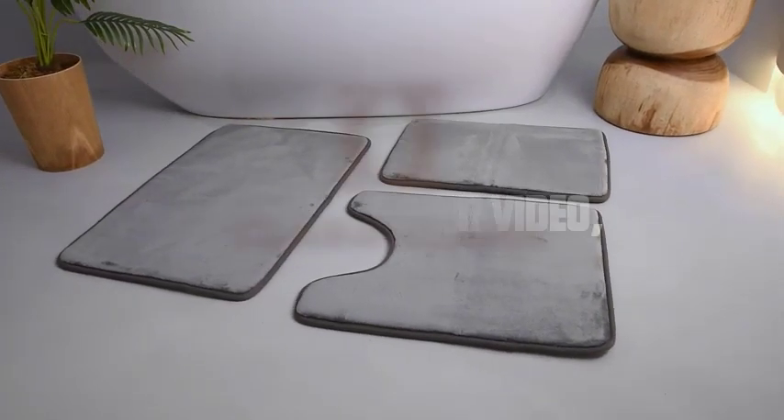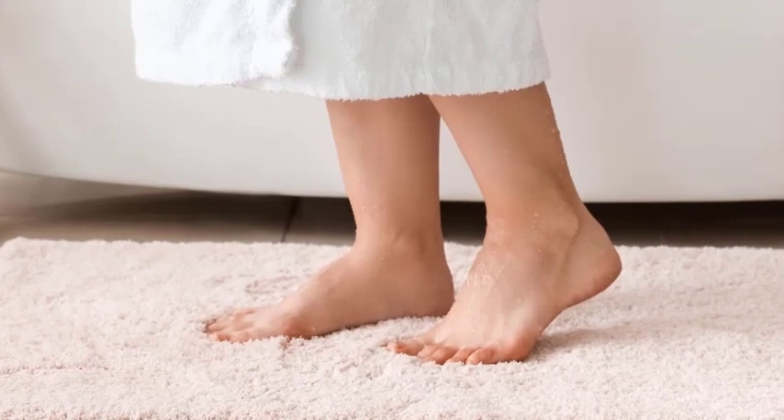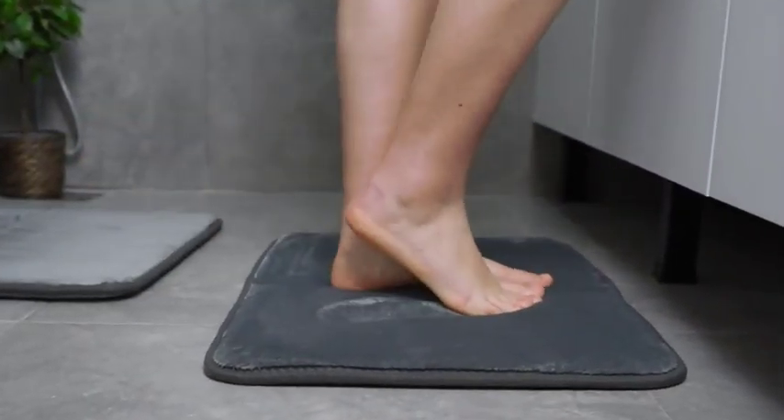Hey everyone, welcome to our video. Today, we have a great video for all the bathmat lovers out there. If your memory foam bathmat has lost its fluffiness and needs a little TLC, you're in the right place. We'll show you how to restore it to its former glory. Let's get started.